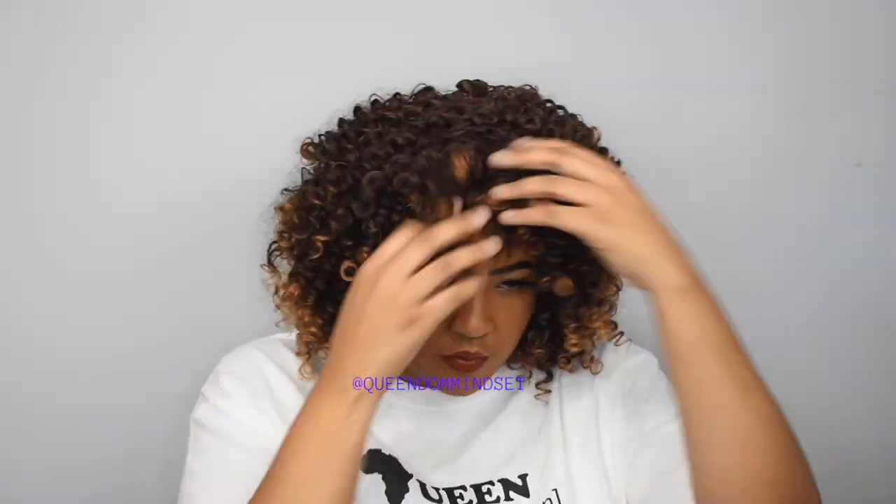Thank you guys so much for joining me for another video. If you're new here, I hope you will consider subscribing. Now, without further ado, let's get into this tea.